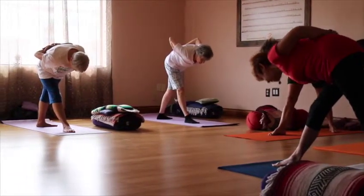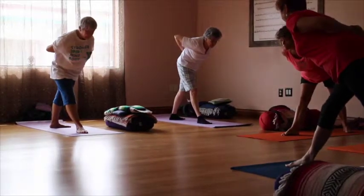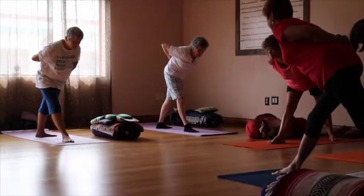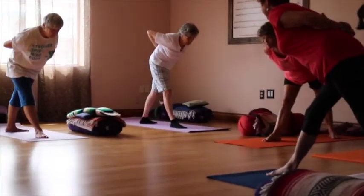And then on your inhale, come up a third of the way. Exhale. Now breathe in, expanding your belly. Exhale. Pull the belly in.